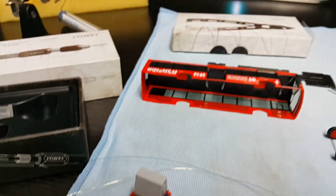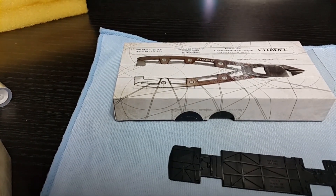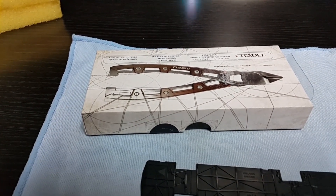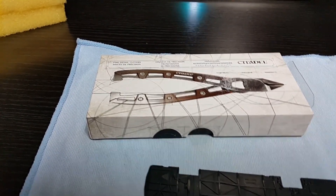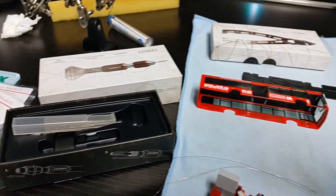Another tool which I really highly recommend is the Citadel Precision Cutters - for taking the sprues off plastic etc., they're absolutely brilliant. It's a tool I thought at the time I don't really need, but I bought it anyway and I'm so glad I did because they're just brilliant. They've got beautiful little boxes where you can store them away afterwards.